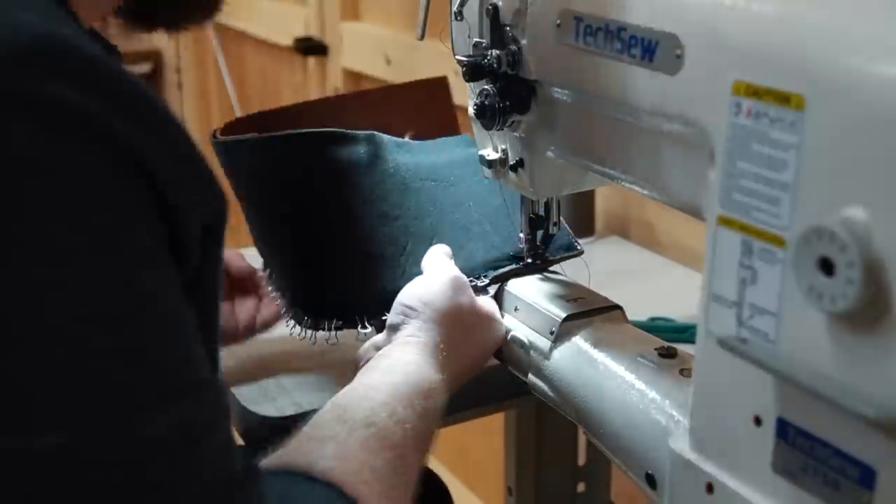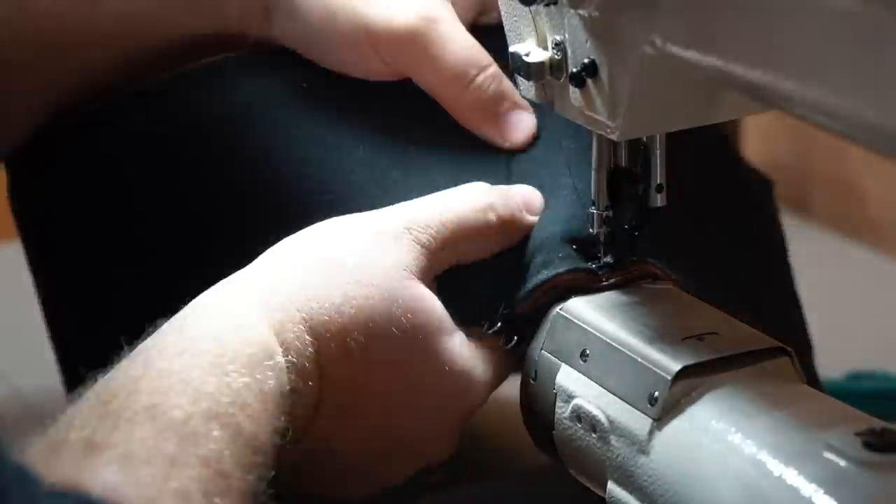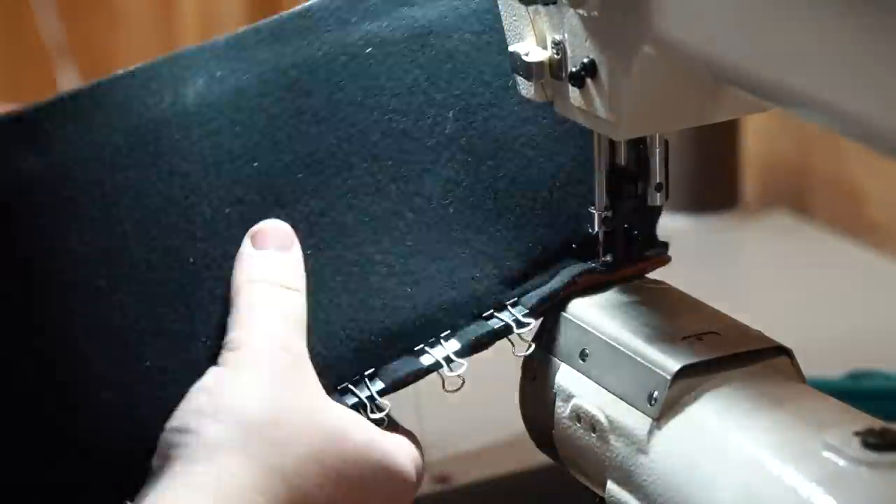This is where a cylinder arm machine really comes in handy. You can drop the bag down to an angle that's much easier to work with as you move around the corners. If you've ever tried to do this on a flatbed, then you know what I'm talking about.